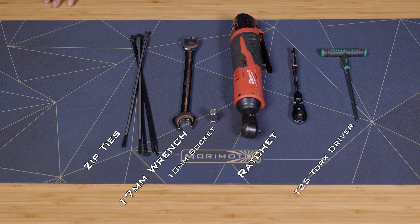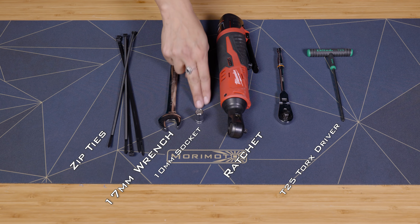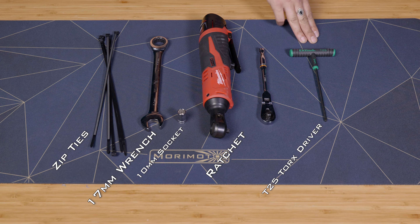For this install, these are the tools that you'll be using: zip ties, a 17mm wrench, a 10mm socket, a ratchet of your choice, and also a T25 Torx.